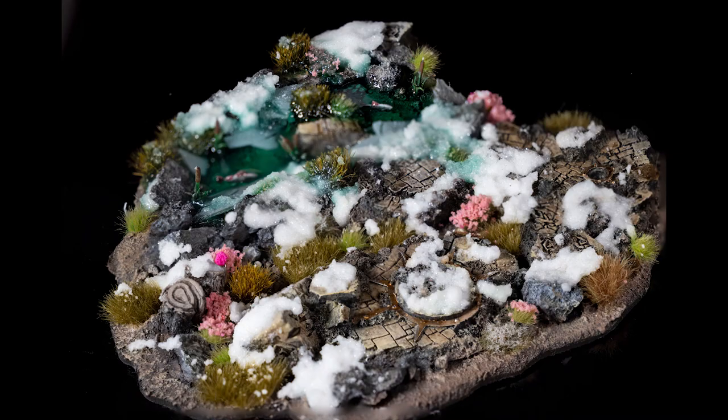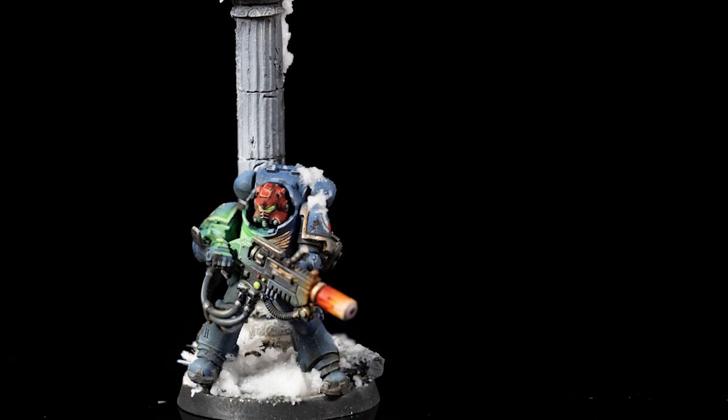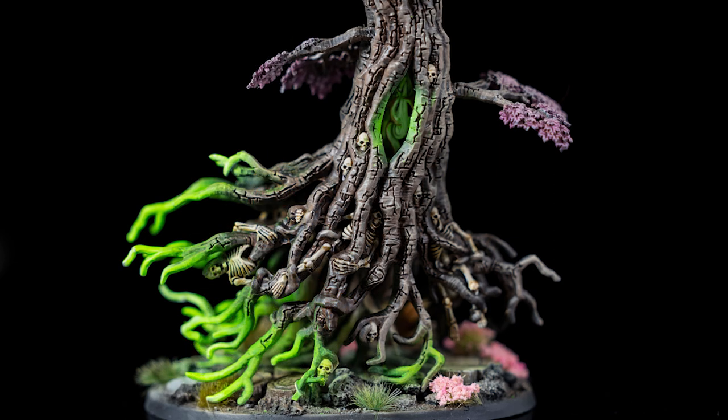I'll show you a few pictures here — some are taken with a smartphone, some with a DSLR — and I will not tell you which was taken with which camera. You can think about it and see if you can distinguish them. Of course, I was not sponsored by Green Stuff World and did not receive the product for free. I just bought it because I was curious, so it's an honest review.